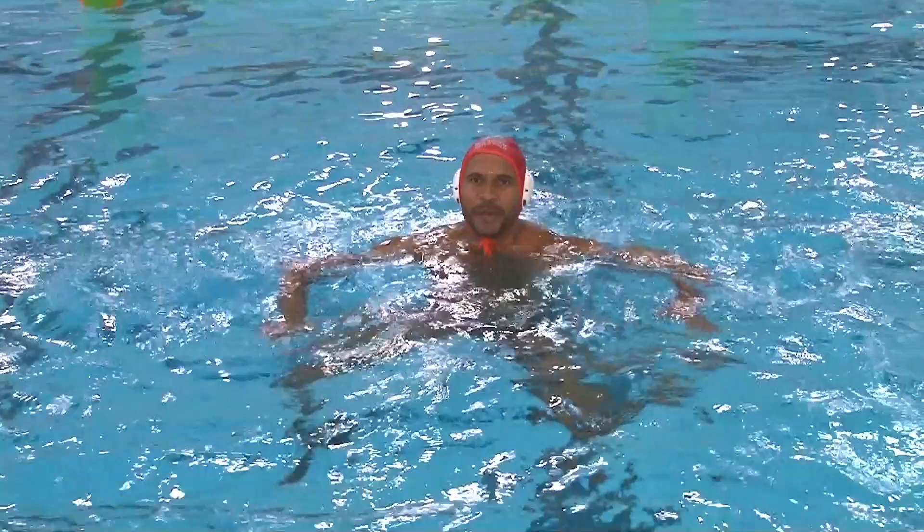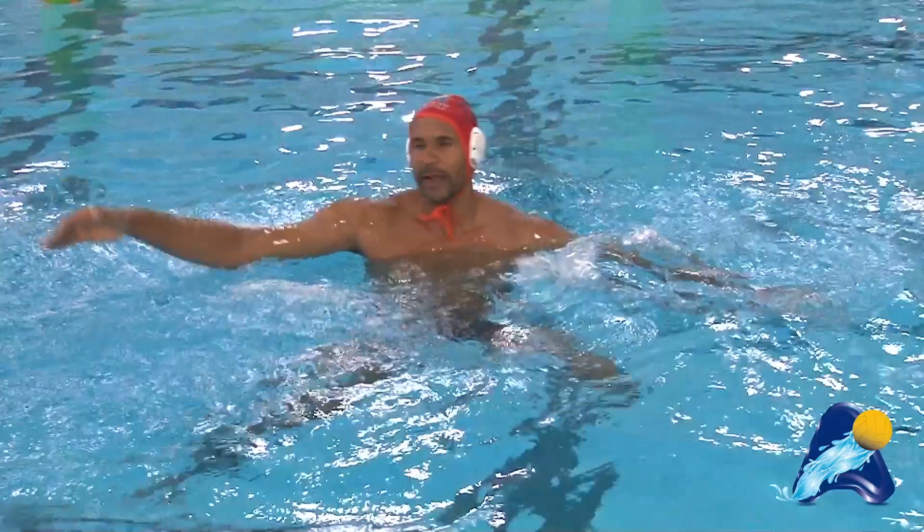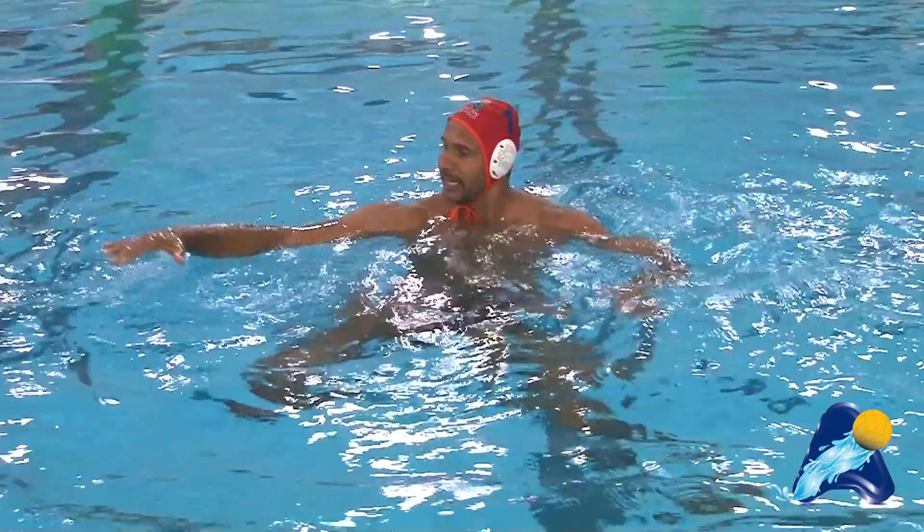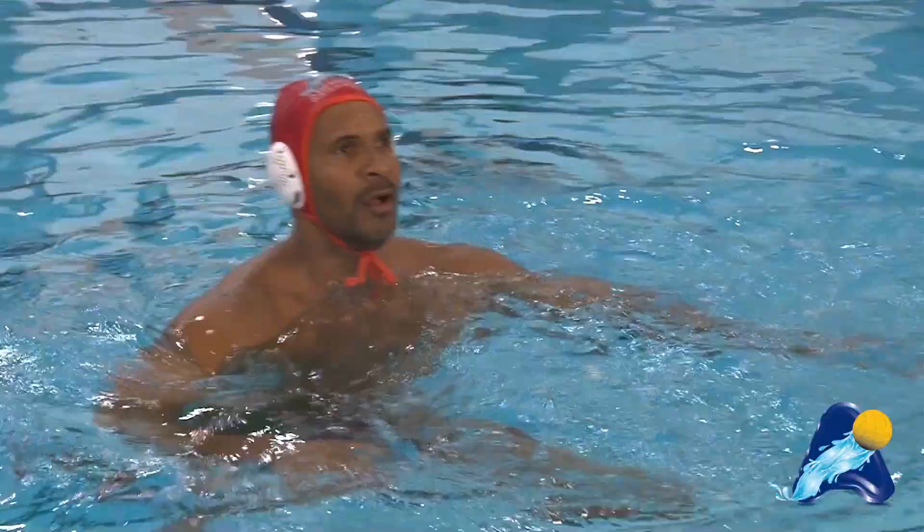The last thing a lot of goalies ask me about is low shots and skip shots. A lot of people spend their time coming up, over, and back down rather than just meeting the ball right there. As long as my collarbone's already out of the water, it's basically how quickly I can get my hand extended and pinky finger out of the water — extended, pinky finger out of the water for a block.